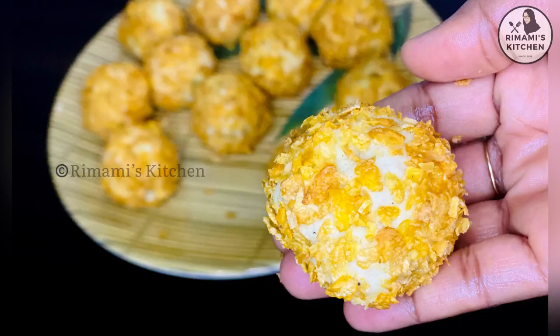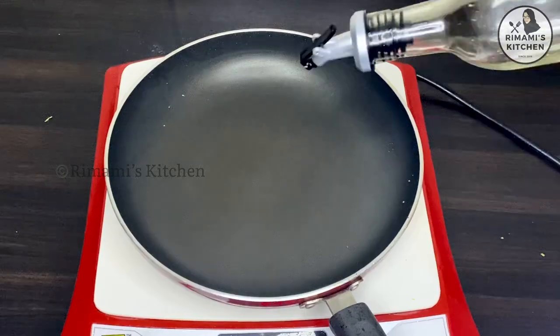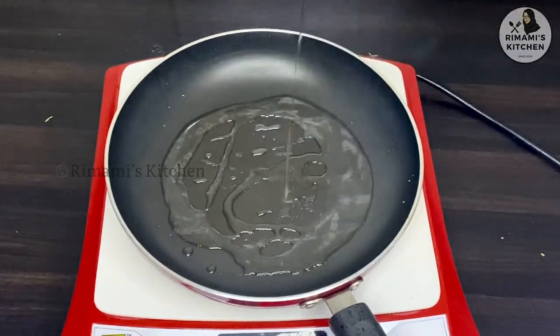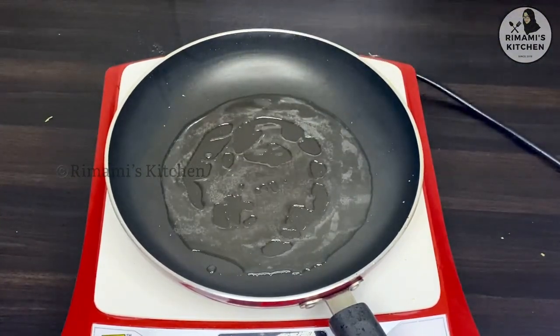Simblitler is a filling. Pour away from the pan and cook it in two parts.